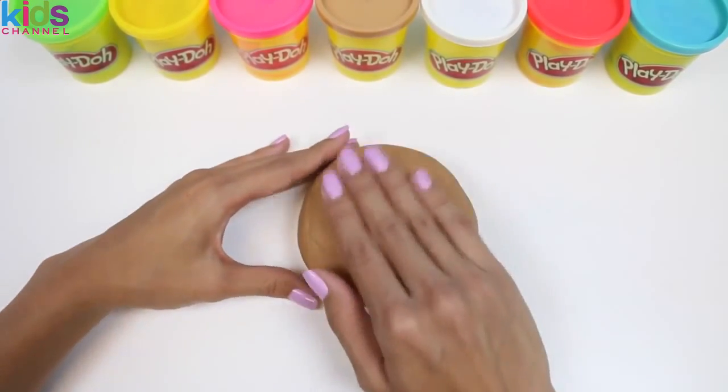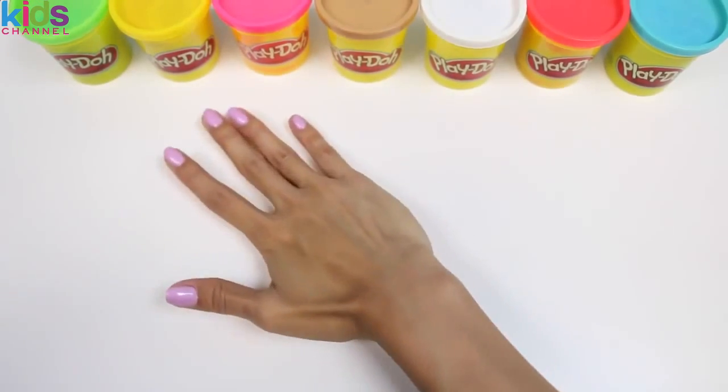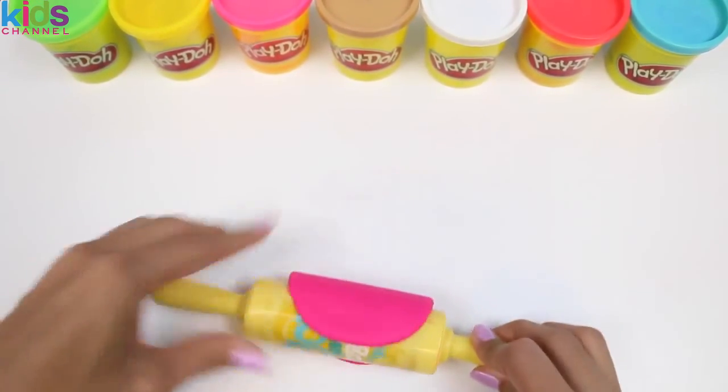And don't worry if it doesn't look perfect — we're going to cover it up with more Play-Doh anyway. Next, we need to roll out some pink Play-Doh. This will be our frosting on top.